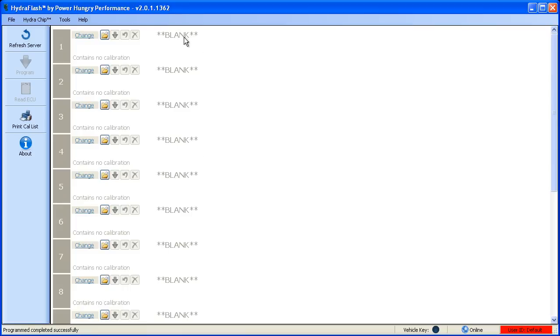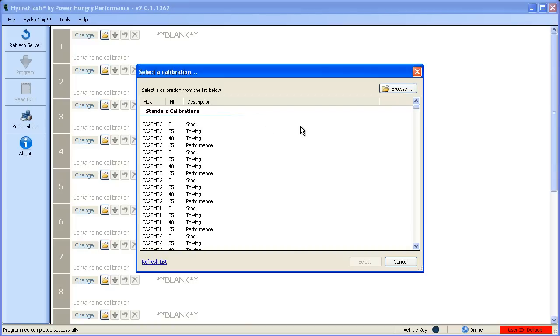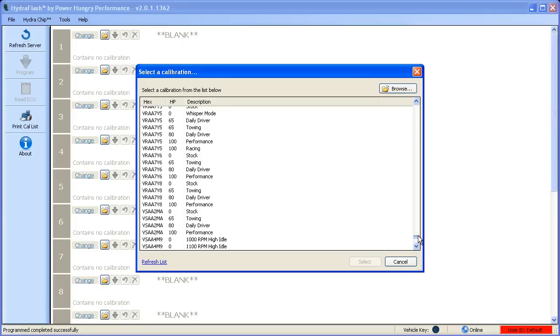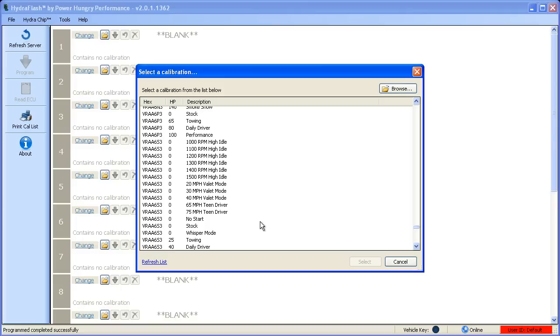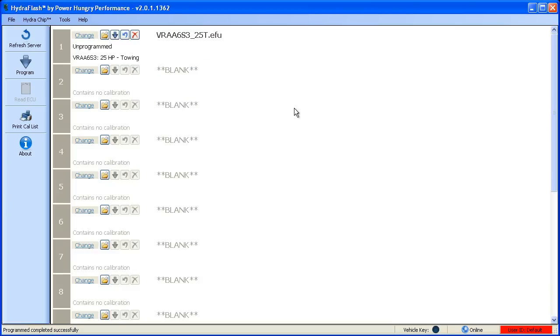To load a file in a position, simply click on the Change link and then select the file that you wish to program onto this position. In this example, we're going to use the VRAA-6-S3 family, commonly known as the PMT-1 calibration. You'll notice that there are three columns in the file selection window: the calibration group, the horsepower level, and the type of calibration. We're going to start with the 25 horsepower towing tune. Simply click on your selection and the calibration will be queued up and ready to program.